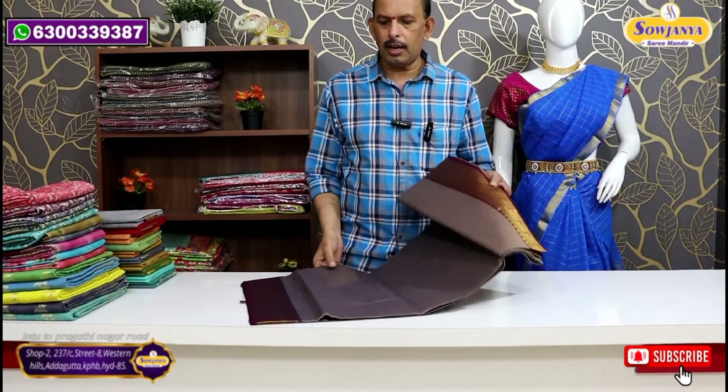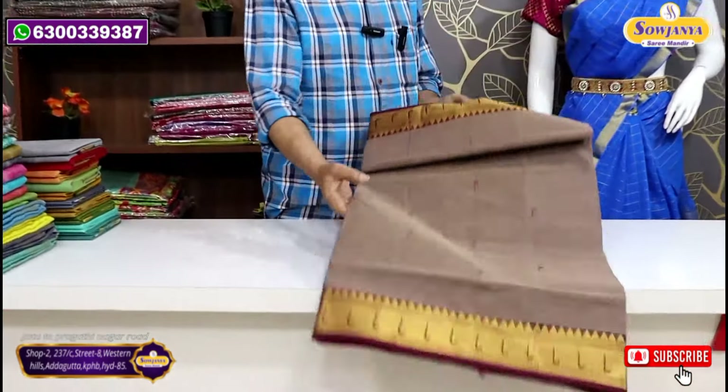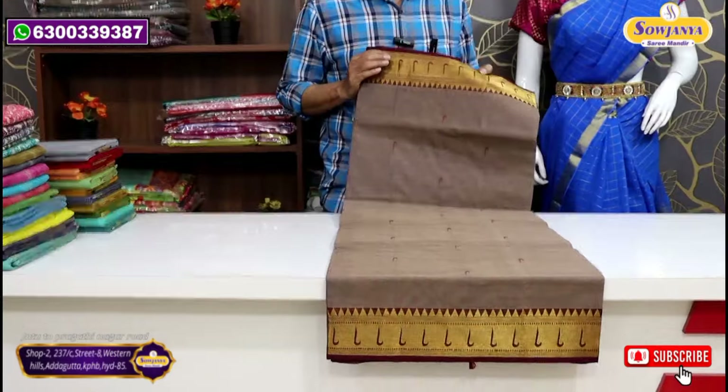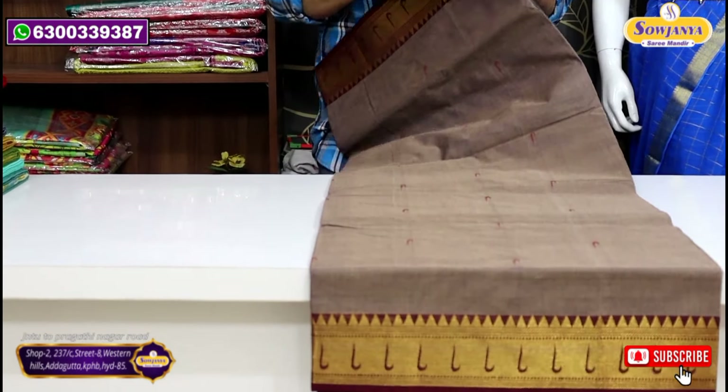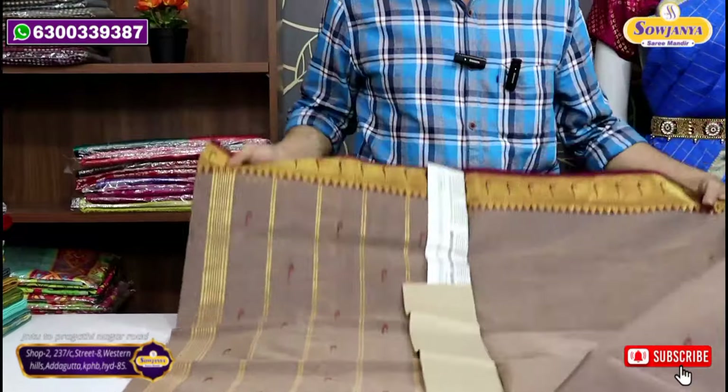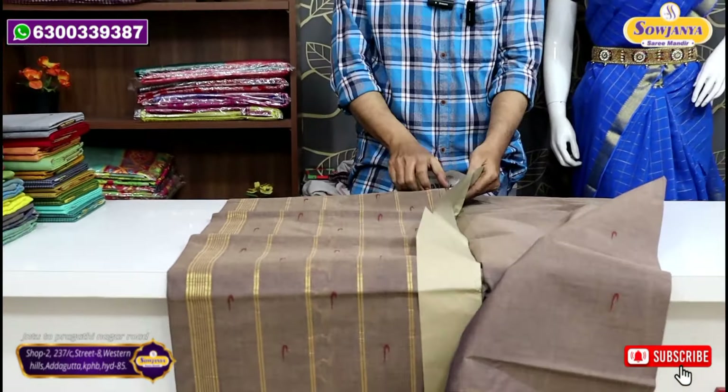First, we are going to check our cotton sari. In the handloom, we need to check our cotton by hand. We have some thread borders here. We need to check our jerry borders in the next style. If there is a color combination, it will be fancy — also a mixed color combination.